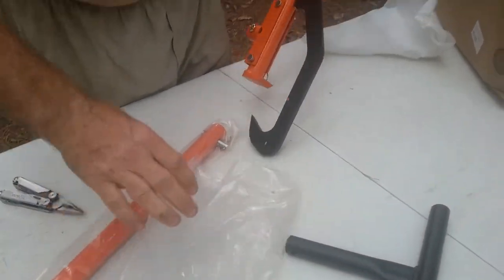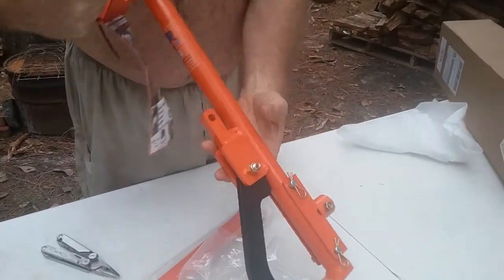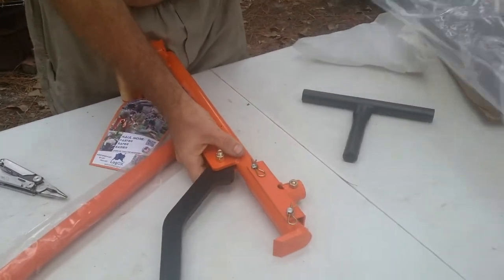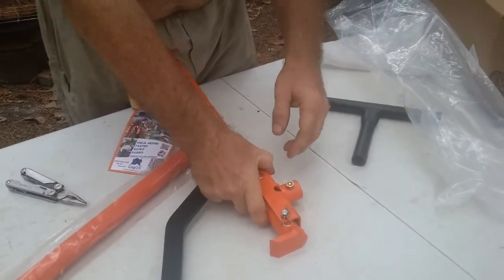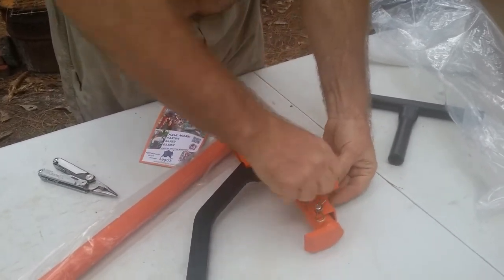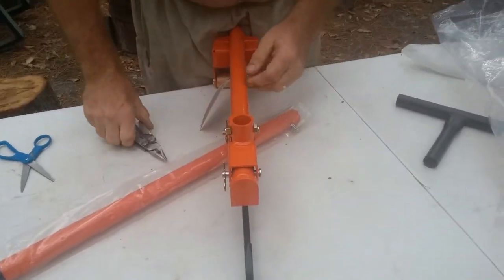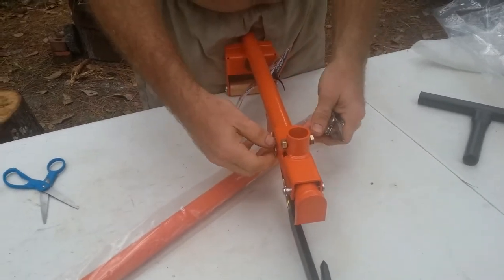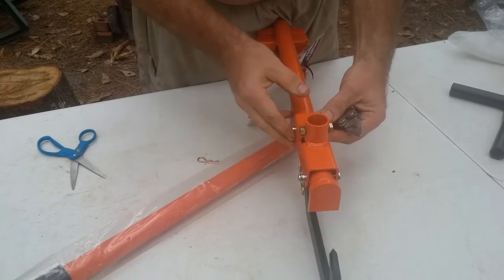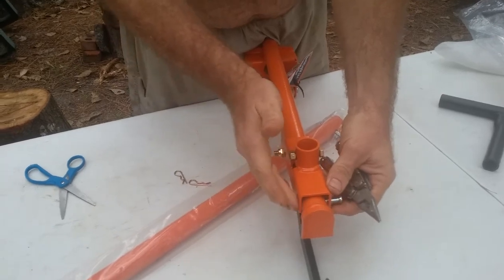Look at that claw on that thing, guys — that's for picking up the logs right there. Do you remember what this cost? We ordered it through Amazon. It wasn't cheap — well over a hundred dollars. But it's heavy duty; this should last us until we're no longer processing wood. We only buy things that are heavy-duty construction because we've learned buying cheap, with what we do and how much we do it, doesn't pay off for us.